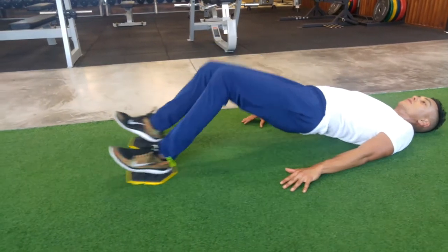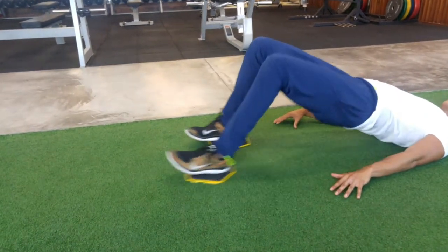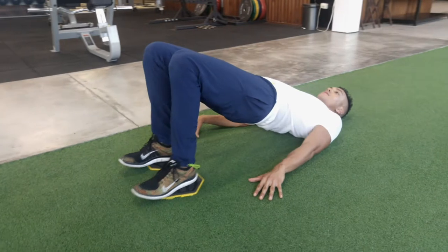This works more of your hamstrings than your glutes, and make sure that your hips stay off the ground the whole time.